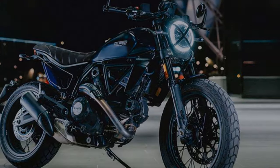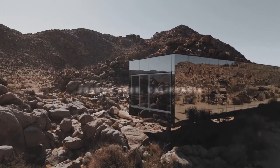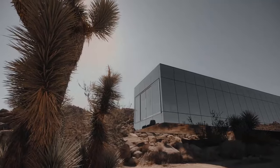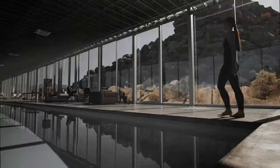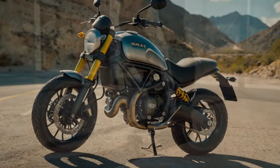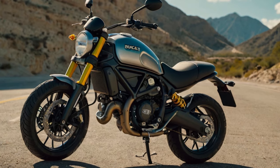Though the Scrambler Icon was always seen as an entry-level motorcycle to the Ducati brand, this new bike is a motorcycle that will welcome you to the true Ducati ownership experience in laudable style — and this time around, it's got some delightful second-gen sprinkles by way of features.